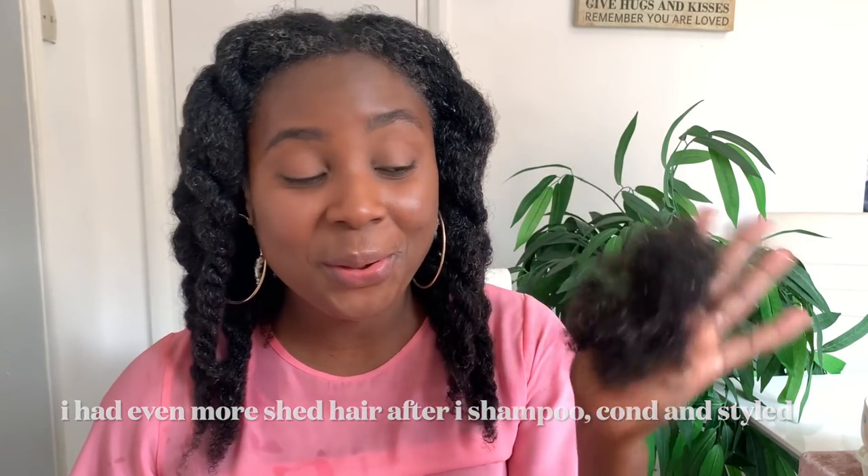I do feel like I had a lot more shedding this time than I normally do. This is pretty much how much shed hair I got from detangling my hair. Now it may seem like it's not a lot, but trust me this is a lot because the hair itself is wet — and when you've got wet hair it doesn't have as much volume, so imagine if this was still dry, it would be quite a lot. I don't actually know whether it's because I did braids or if it's just normal. But yeah, this is quite a good amount of shed hair, to be honest.